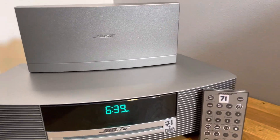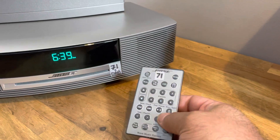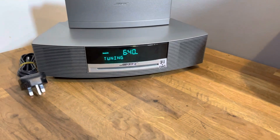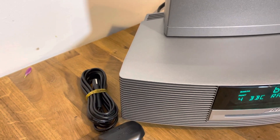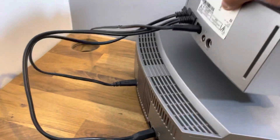Nothing major. It's got a new remote — brand new, original Bose. I'll check the battery before it goes; the battery is working. It has an original power cable with it, and it has that white cable which is part of the system — it's a shielded cable.